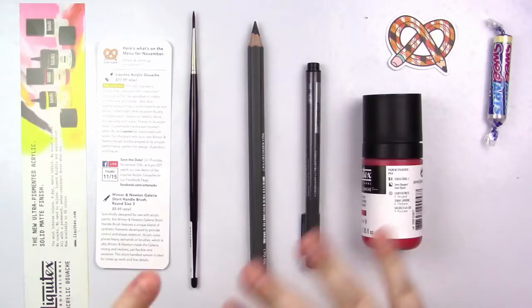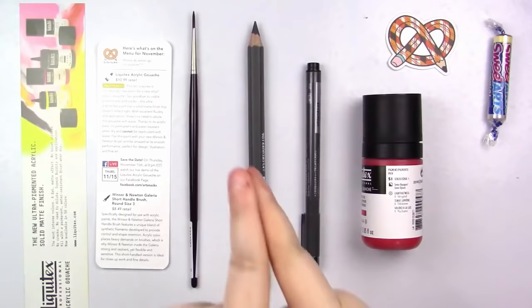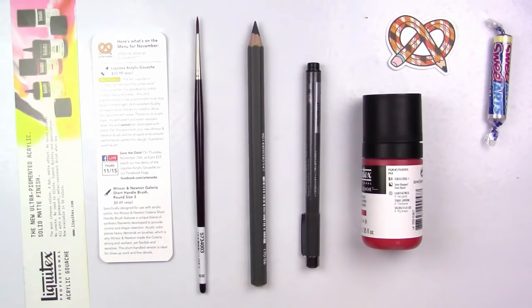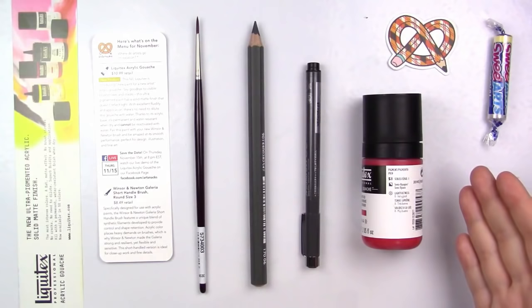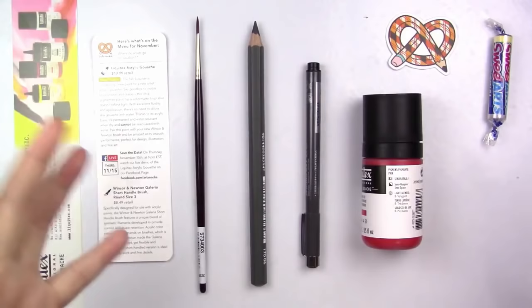So here are all the items we got this month: the Liquitex Acrylic Gouache, the Sakura Micro Perm Fineliner, the Creta Color Mega Graphite Pencil, and the Winsor & Newton Galleria number three round paintbrush. I'm the most excited about the gouache — I actually saw it at Jerry's Artarama online and wanted to buy ten of them. Most of the other things I haven't heard of outside of the paintbrush, so it'll be interesting to see how they work together.